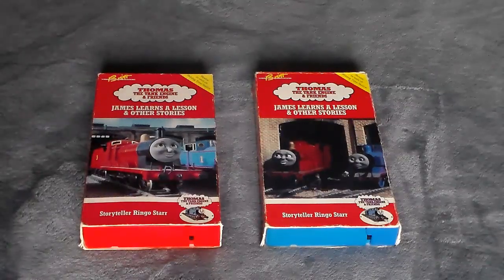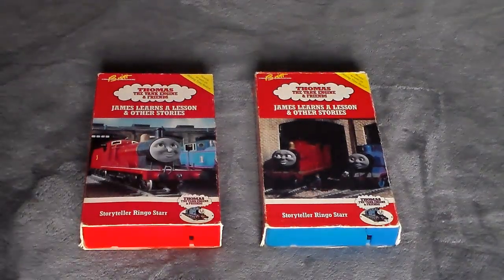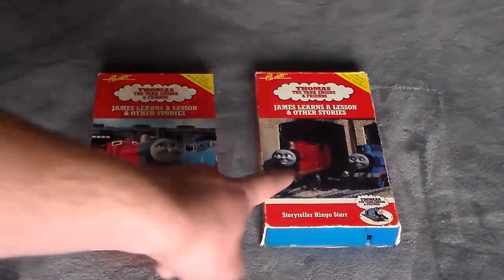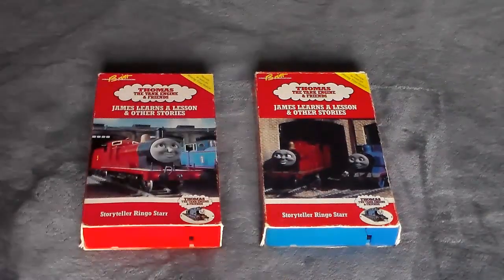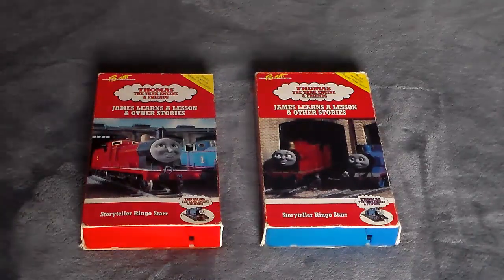That's pretty much it for this supplemental. I have not tried to play this VHS in my VCR because I don't want to risk damaging it — I already know that the other one does not play as well as it used to. So I'm not risking either of these; they will probably never get played by me. I don't know what the picture quality is — it probably isn't great because it's a 1990 print. If I do end up getting a 1992 print, which I more than likely will at some point, I will do a supplemental on that.